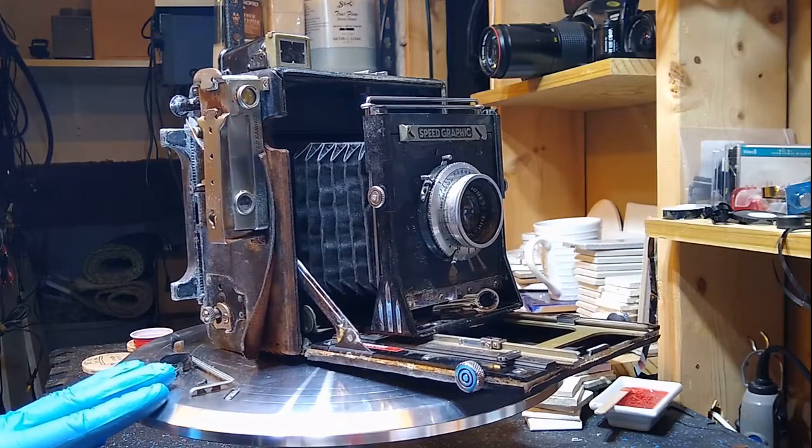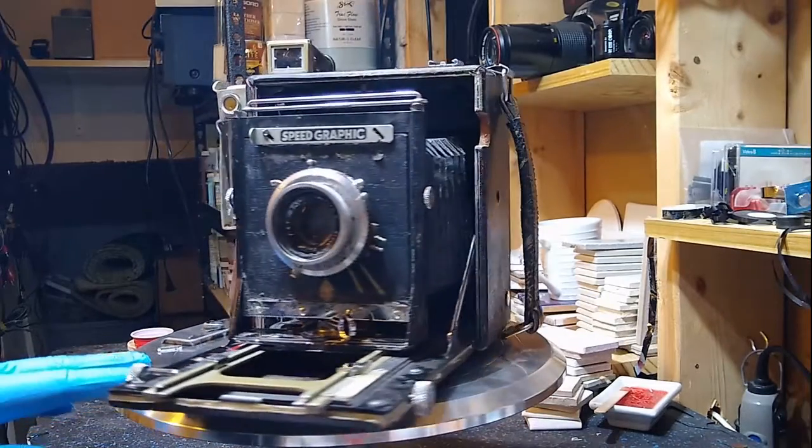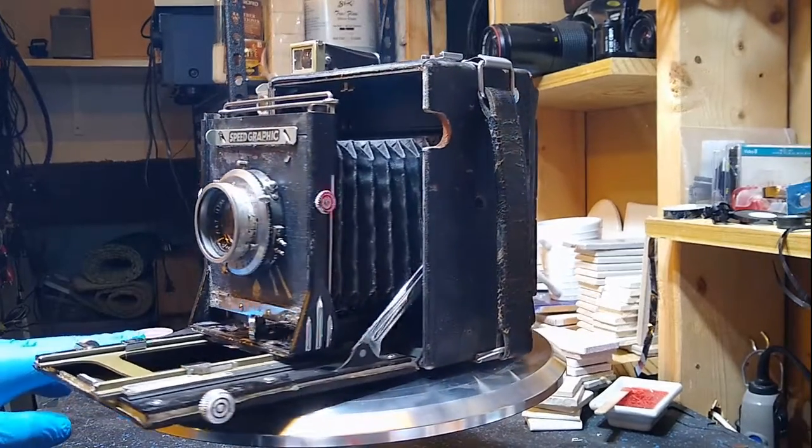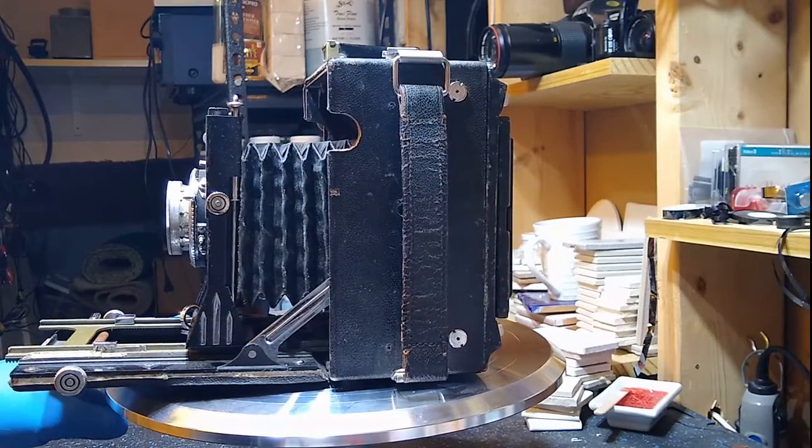You would normally say this is obsolete, which it is. However, it still has value today because it is used by people who want a cheap way to get into large format photography.